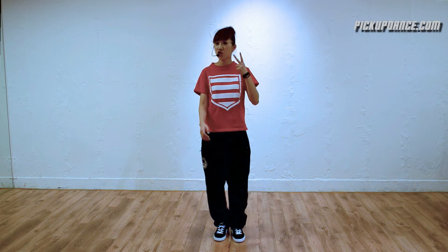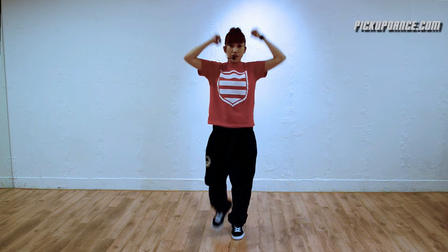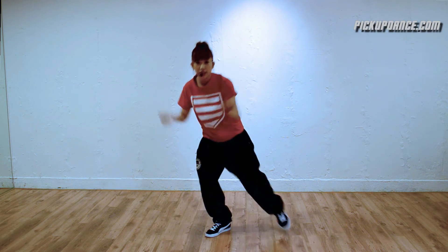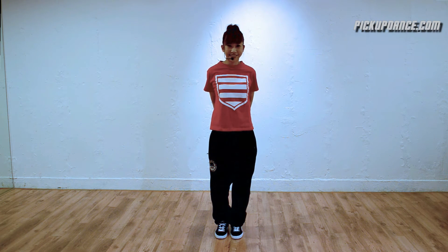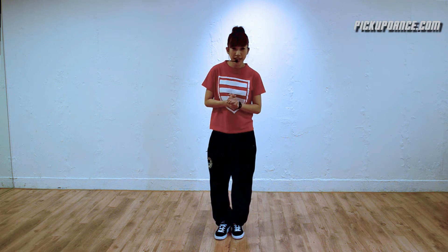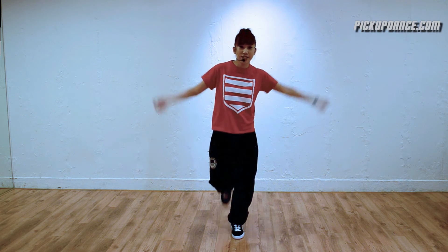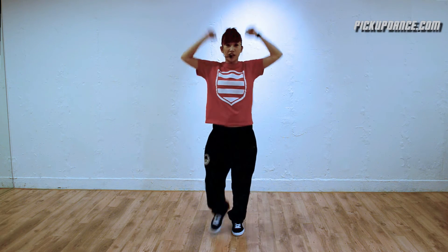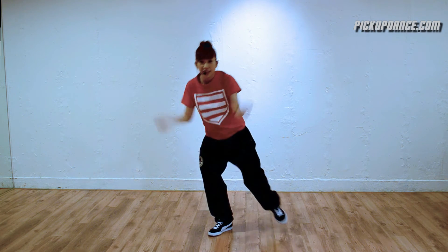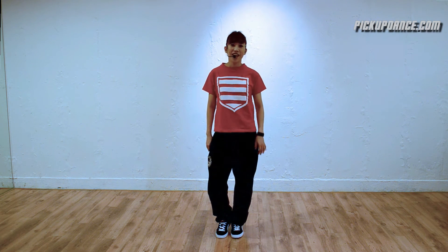Now let's try it twice in a row at mid tempo. Once again: five, six, seven — let's go! One, two, three, four, five, six, seven, eight. Very good! One more time, twice in a row: five, six — let's go! One, two, three, four, five, six, seven, eight. It's not that hard, right? I know you got this.